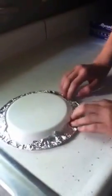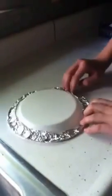Once you have all that, get all the sides covered up. Make sure you have a nice crease in it so that it doesn't slip off. Once you're done with that, you want to gently press the aluminum foil down so it's shaped like a satellite dish.